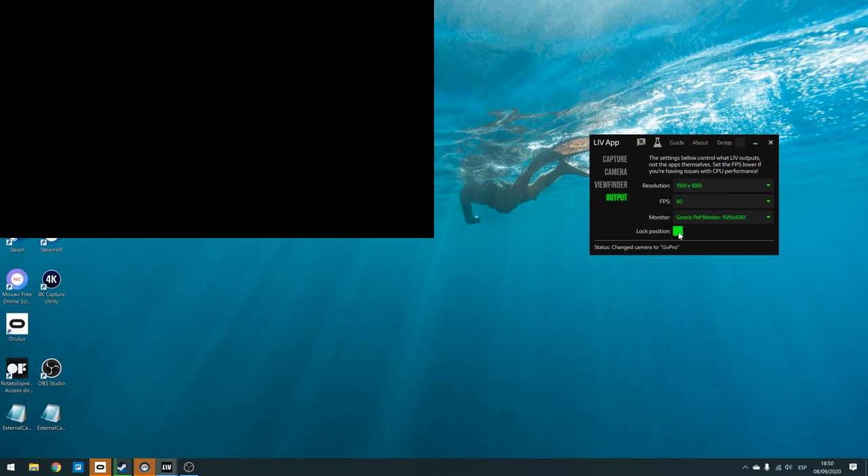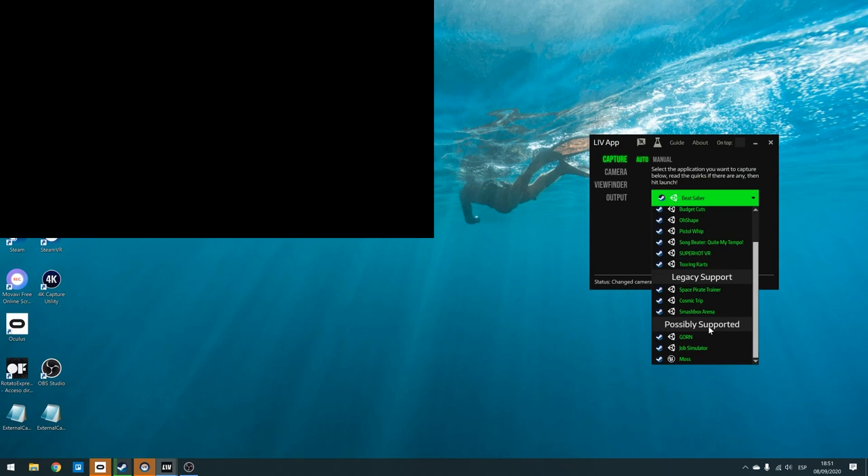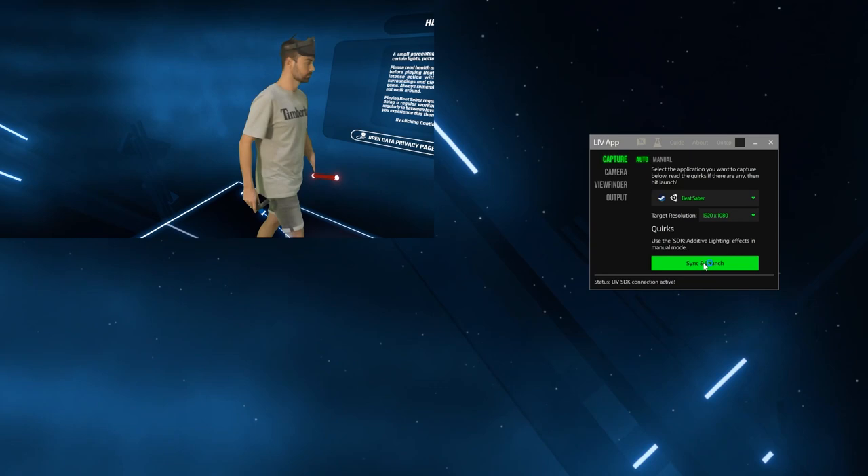Then click on Capture, select the game you want to play and film. LIV-enabled games are the ones that work best — Legacy Support and Possibly Supported games often don't work at all. Once you're ready, click Launch and the game will open. Beat Saber has the LIV SDK very well integrated and you can see it matches perfectly.